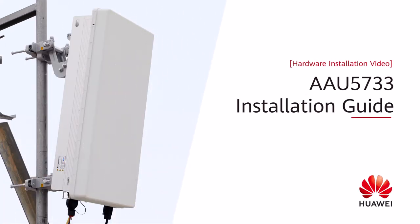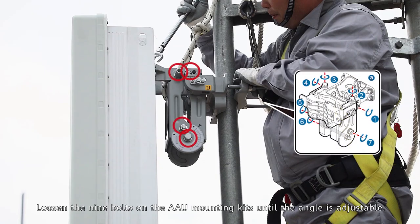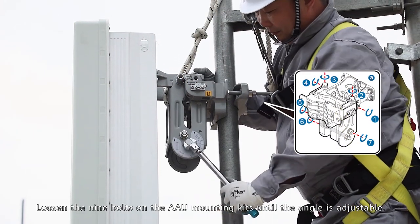AAU 5733 Installation Guide: Adjusting the mechanical down tilt. Loosen the nine bolts on the AAU mounting kits until the angle is adjustable.